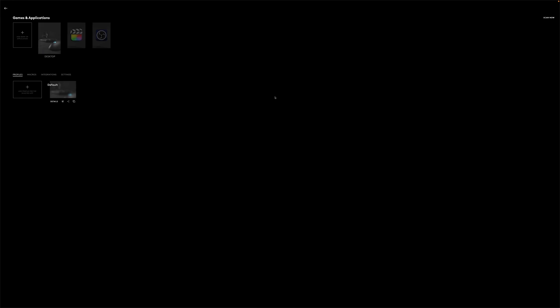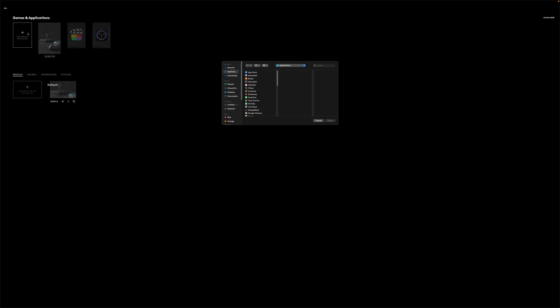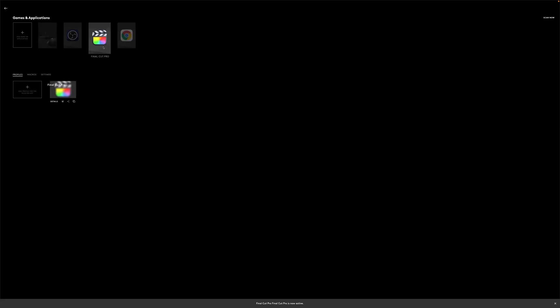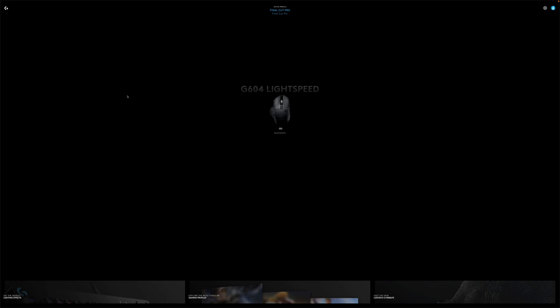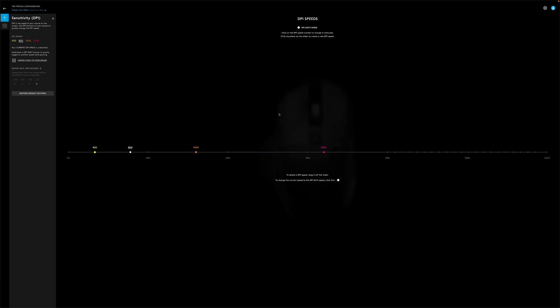You can create profiles for specific games or applications. Clicking on the add game or application tile brings up a menu where you can browse your computer and find the applications or games you want to create a profile for. You can create a profile associated with that game or application at the bottom of the screen. Clicking on the profile will make it active and then take you back to the main screen. To start customizing your profile, click on the device icon in the middle of your screen and it will take you to the configuration page.